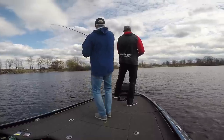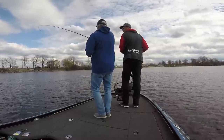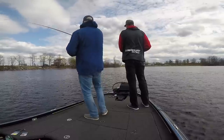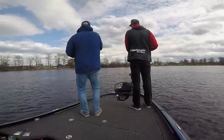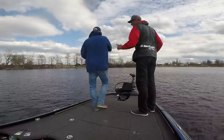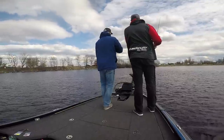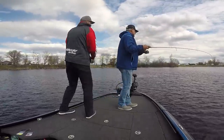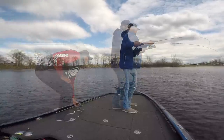Got one! It's a good one. On the yellow. Hello yellow fellow. I have yet to get a bite on the red, but I'm not concerned. We just started. Oh, that's a pet — dude, that's a giant!